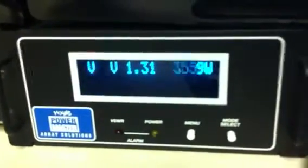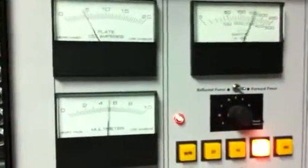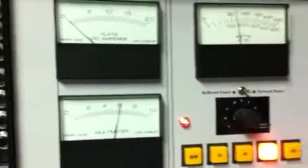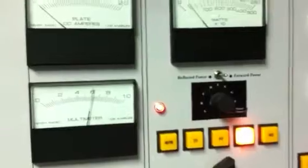Hello? Hello? Hello? Did you see the plate voltage drop? Watch it again.